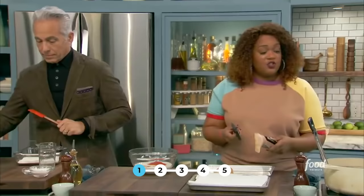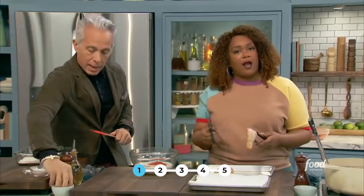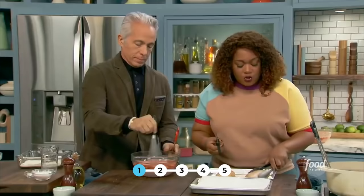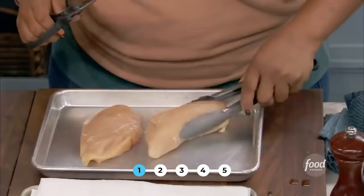Whisk it all together. I've got my chicken breast here. First secret: there are so many nooks and crannies and craggles in that chicken breast, and I would argue it's the biggest chicken breast I've ever seen at a fast food location. It's a whole breast.